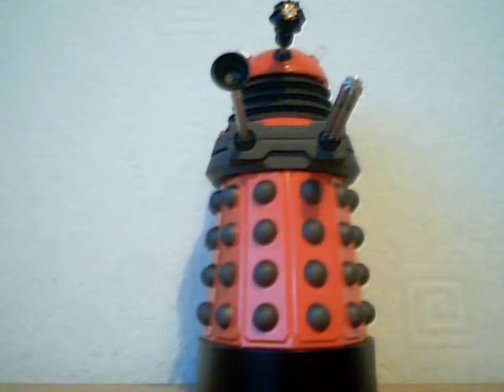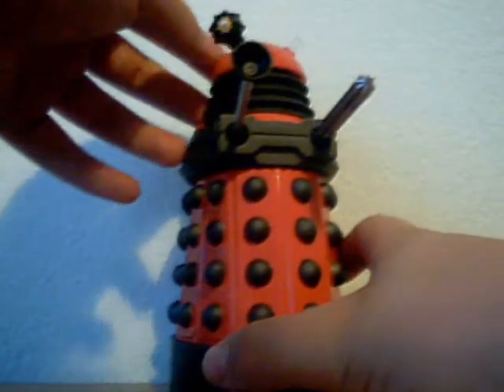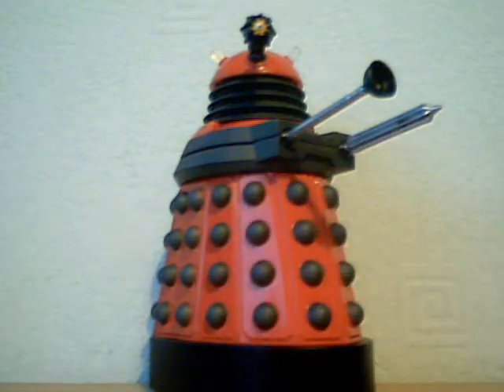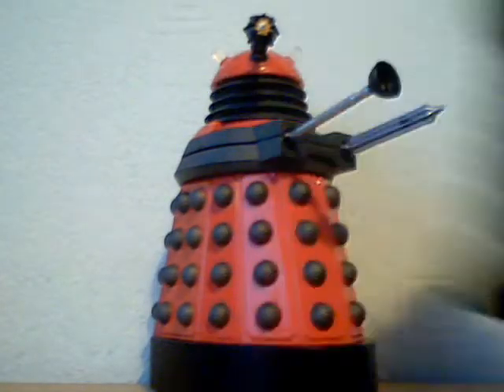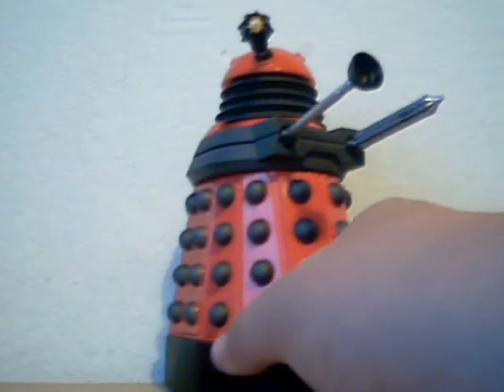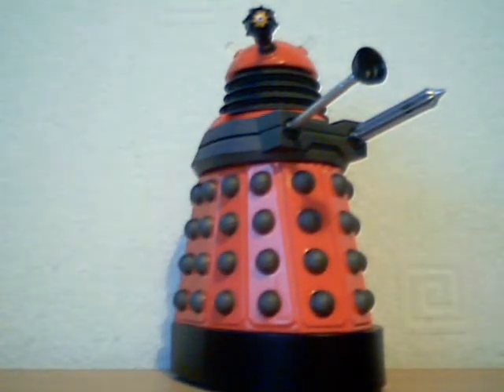So basically, the Doctor Who Expert is back on YouTube doing reviews. Thanks for persuading me to stay — I'm so happy. This is my first video properly back and it is a review of the red Drone Dalek from the Series 5 wave. The next review will either be the Ironside Dalek, Amy Pond, or maybe the Crash — let me know in the comments. Feel free to comment, rate thumbs up or thumbs down, and subscribe. Thanks for watching, bye!